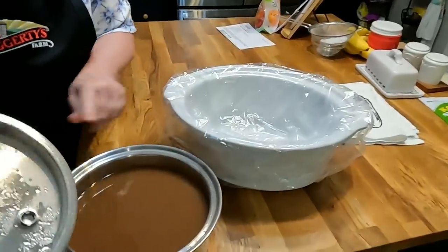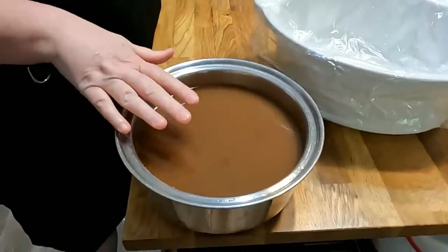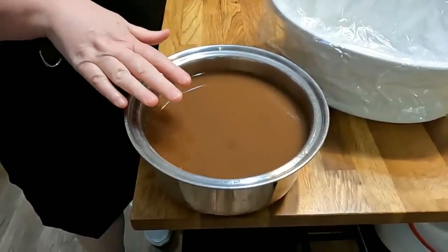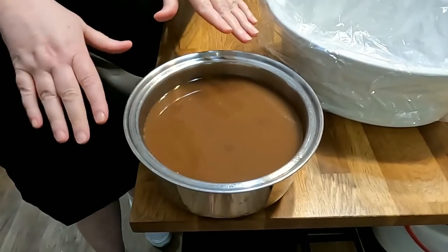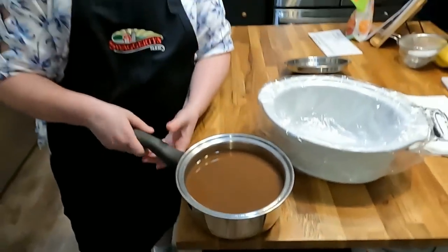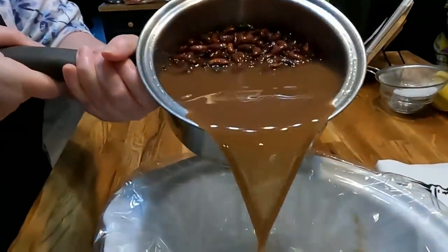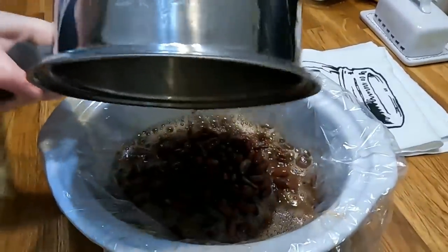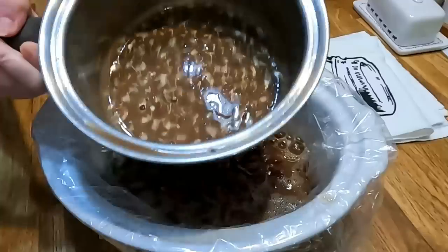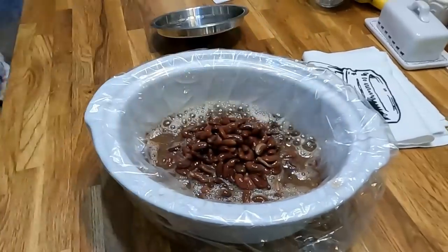These are our soaked red beans. They need to be covered with water — make sure they're good and covered before you soak them overnight. I didn't put anything in these beans, no salt, no boiling, nothing. That's how I was able to soak them on the countertop overnight. We're going to pour this into our crock pot bag — I'm gonna rinse it out and put a little bit of it in there too.